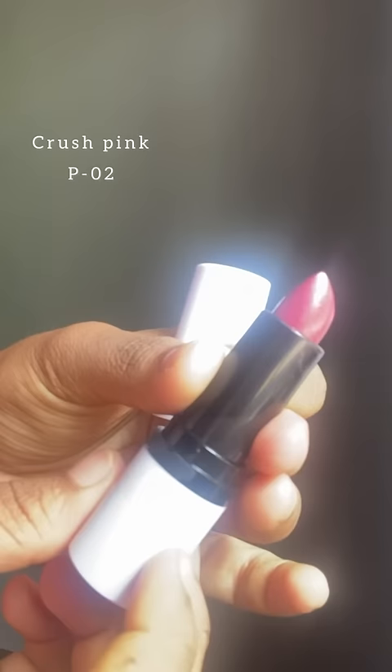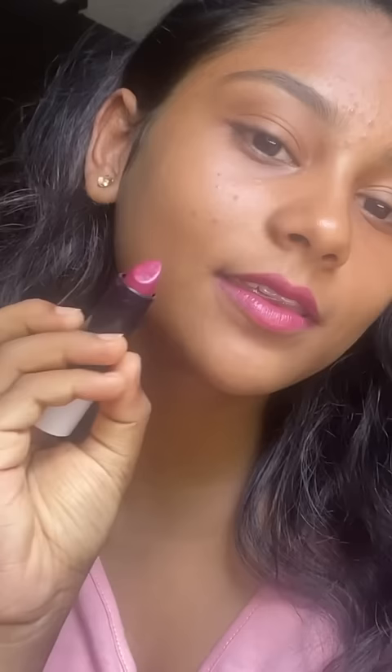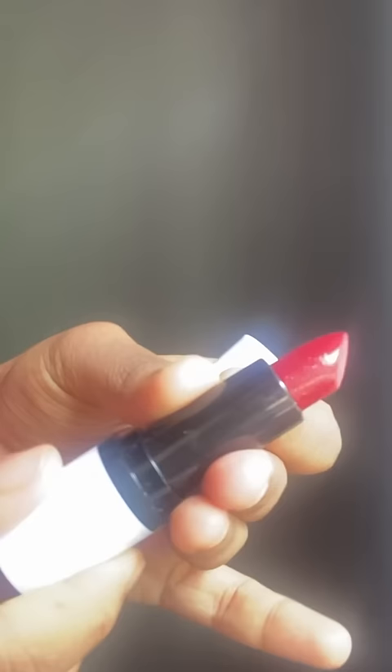The first one was Crushed Pink P02. It was very nice — not as dark as it looks. It's super lightweight on the lips and perfect for someone who loves dark pink lipsticks. I'll also swatch it for you guys.